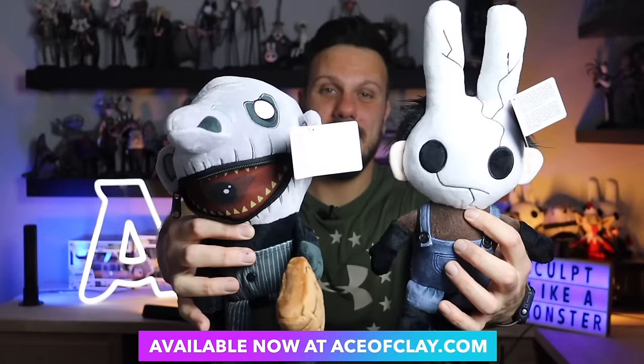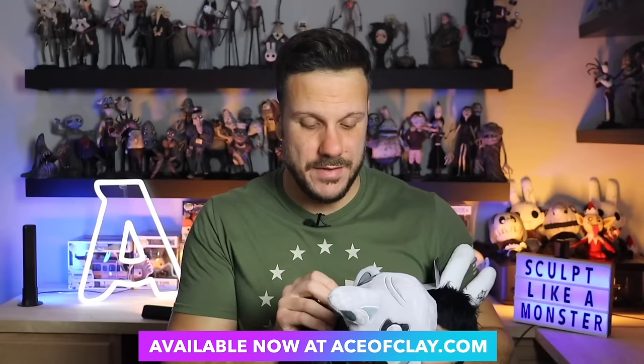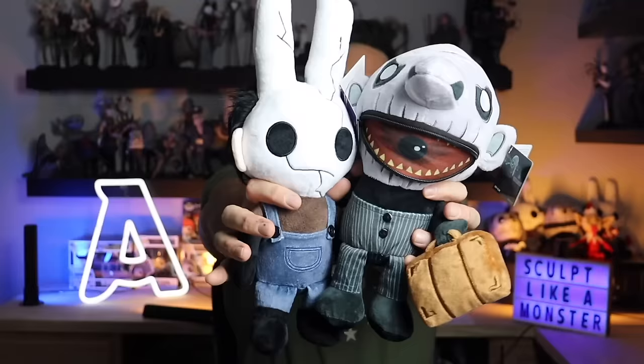Before we get started, don't forget to grab your Winston and Photographer plushes. These are both available right now at aceofclay.com. They come with hang tags with their entire backstories on them. The photographer has a zipper mouth that opens and closes, and they're both really nice plushes. Go ahead over to aceofclay.com and grab them before they're gone — I'm also autographing them if you want, so just check the box when you check out. Link in the description box below.